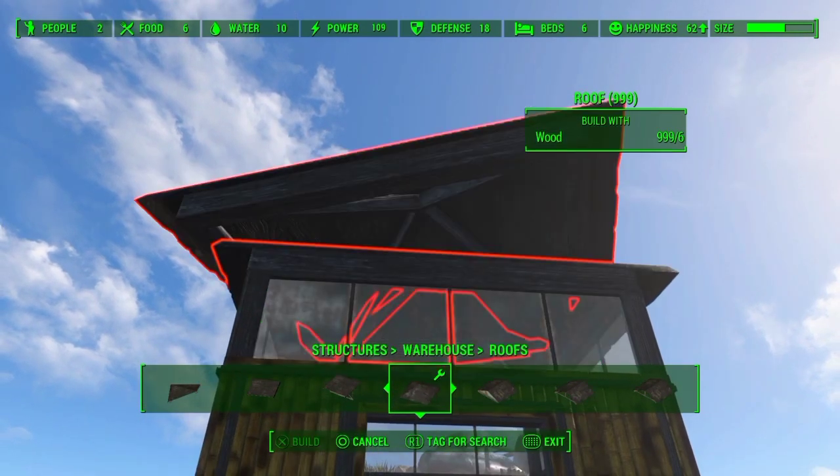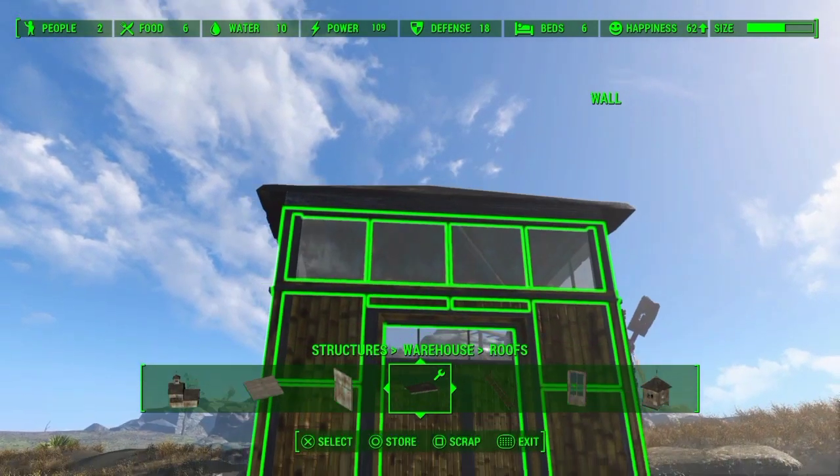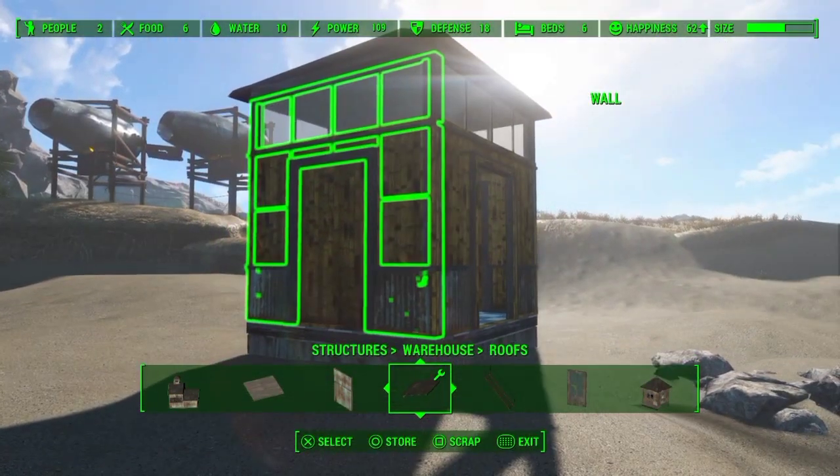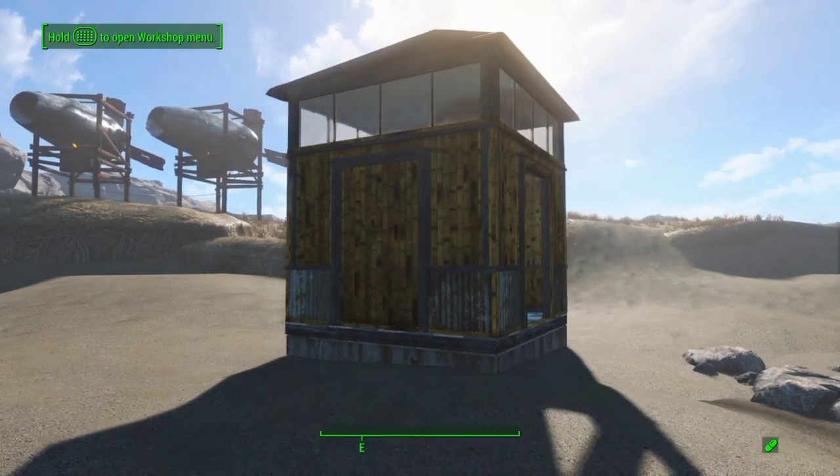Let's go ahead and put a roof on. Go to warehouse roofs and look for the pyramidal or gable roof — it snaps right on top. And now you have the best tropical hut you can get, at least that I've found.